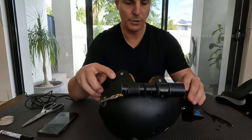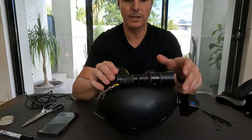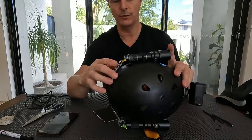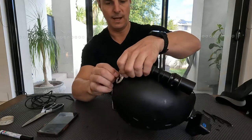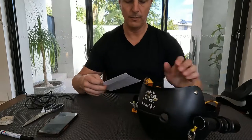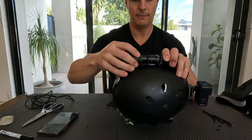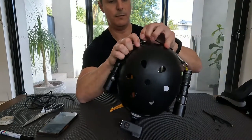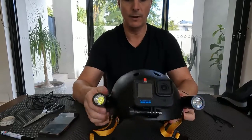The only other optional extra I'm going to add — I found these little rubber grips just at a dollar store. This helmet is a bit slippery, and while I'm confident the lights aren't going anywhere during a dive, if you just wanted a little bit of something extra, these can be used to prevent any slippage or movement of the light. I'm going to place them where the lights are — just a little square there — and that just gives a little bit of extra grip.